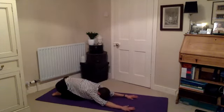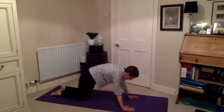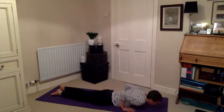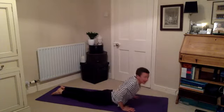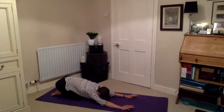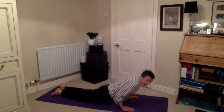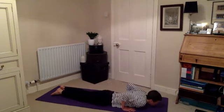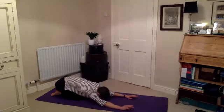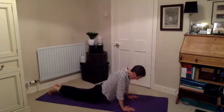Coming back onto all fours. Inhale; this time as we exhale we're going to come all the way down to the floor — elbows hug in, a little bit of strength for the upper body. Press into your hands, peel the chest up as you breathe in, and then all the way back and down into that child pose. Let's do that twice more if it feels good. Coming forwards and up as you breathe in, and then continuing forwards and down as you breathe out. Hug those elbows in, lifting the chest. Breath in, and breathing out back into child pose.